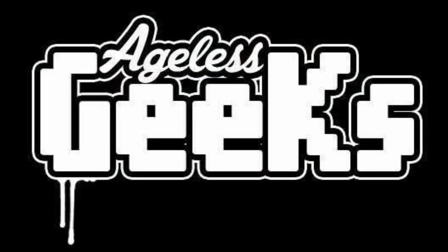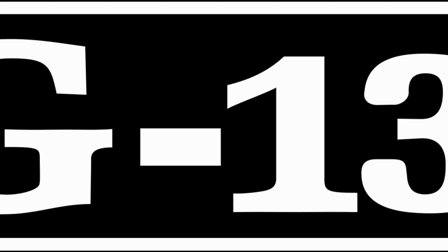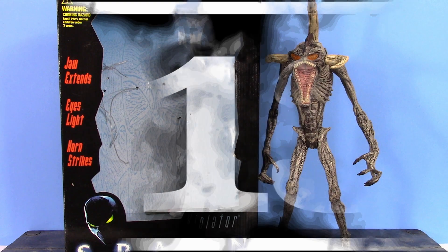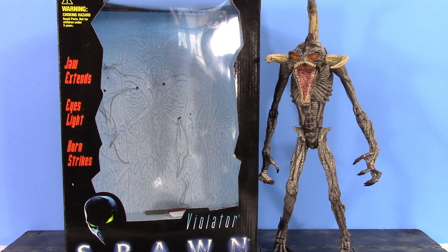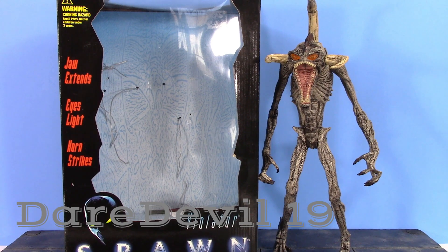Be sure to check out Agil's Geeks for your figures and collectibles. This video and YouTube channel is rated PG-13, so this channel is not for anyone under the age of 13. What is going on, my fellow collectors? How is everybody doing today?